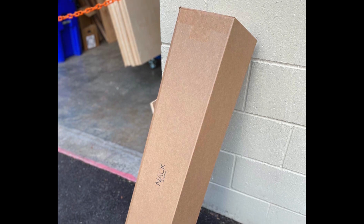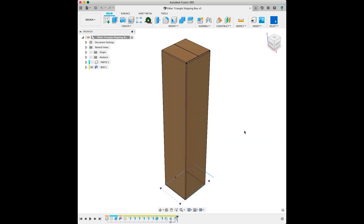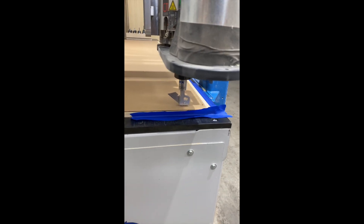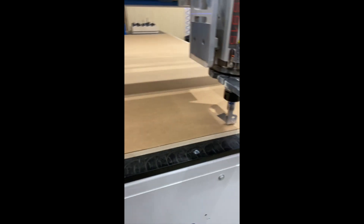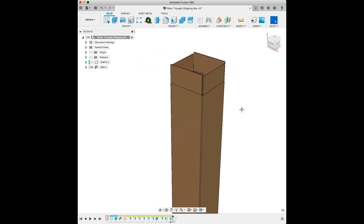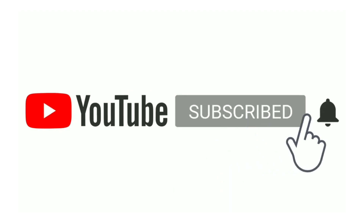I needed a strange-sized box to ship something earlier this week. Instead of buying a pack of 25 of an 8x8x40 box that I may never use the rest of, I made one with our Donek drag knife. I posted that process on Instagram and it seemed quite popular. It's pretty satisfying and this is just one good use for a drag knife. I'm going to do a full tutorial on how to use Fusion 360 to make drag knife operations. It's a little bit tricky to get set up, but once you get it, it's pretty easy to do.